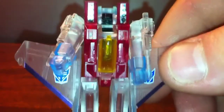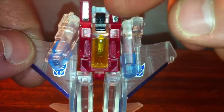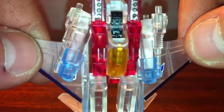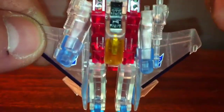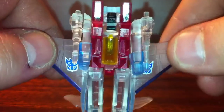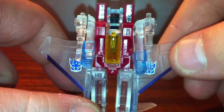I seem to remember that my G1 Starscream when I was a kid had these little target reticle stickers on the intakes, so that's the ones I used on here. May have just been the fact that I had the wrong stickers on when I was little. I don't care — it's what I had, and it's what I'm gonna have now.